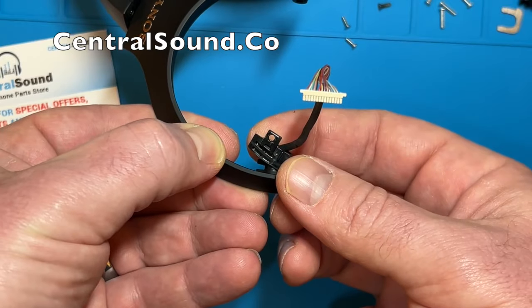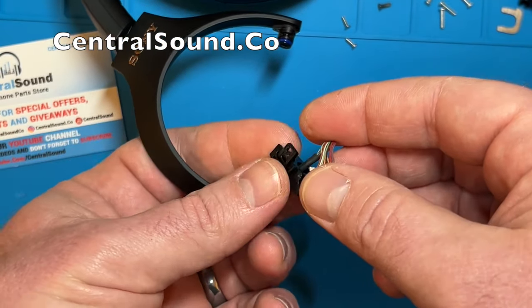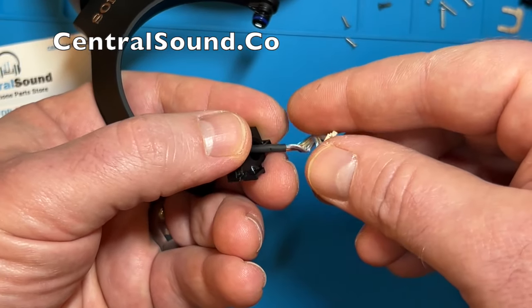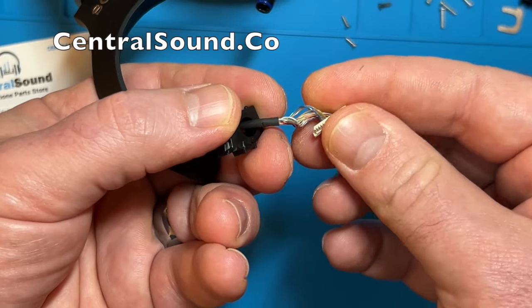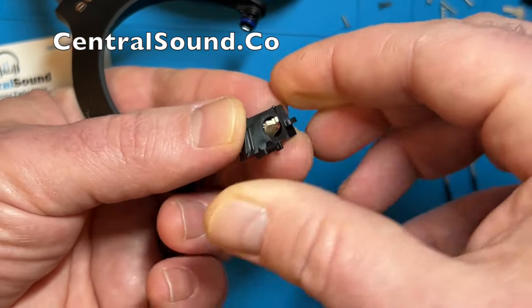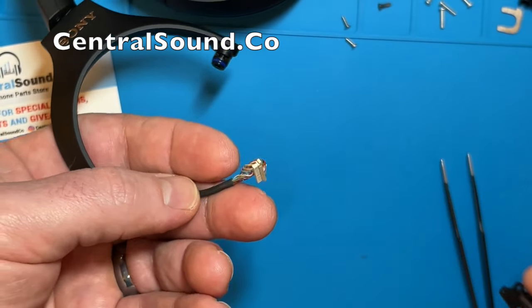Then you are going to remove the plastic mount piece from this wire. You want to twist and bend the connector piece to the side so it fits through that hole — just like that. Put that to the side.